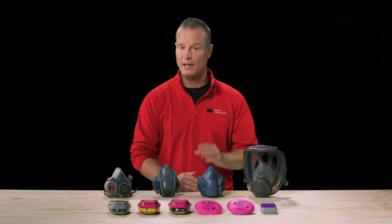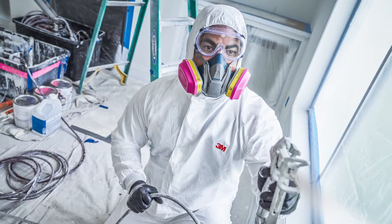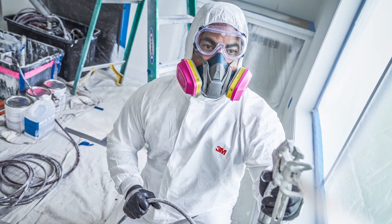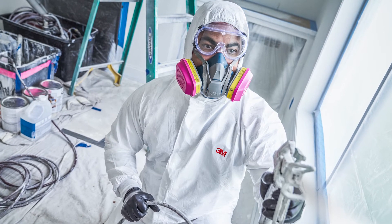Silicone, for example, can be softer than other materials, which some find more comfortable. This is important because a reusable respirator is often worn for extended periods of time.